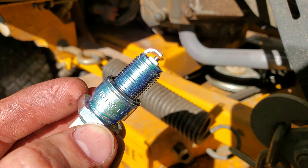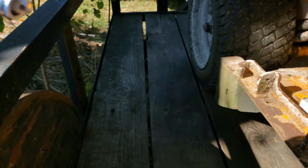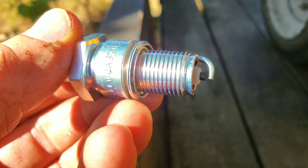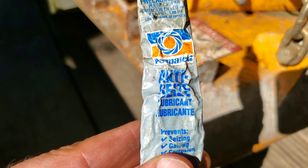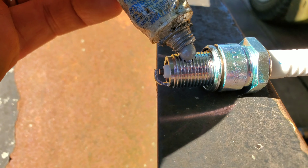When putting the new one in, you want to put some anti-seize compound on the threads. I'm going to do that right now. I'll spin it in and out a couple of times to make sure it coats all the threads, so this doesn't become fused to the engine block over time. Anti-seize compound is the opposite of what I use for drain plugs — for drain plugs I use a form of gasket so they don't leak. But anti-seize is what you want for spark plugs.